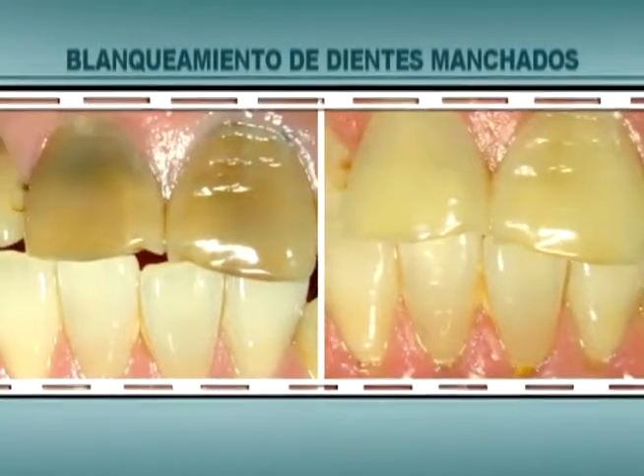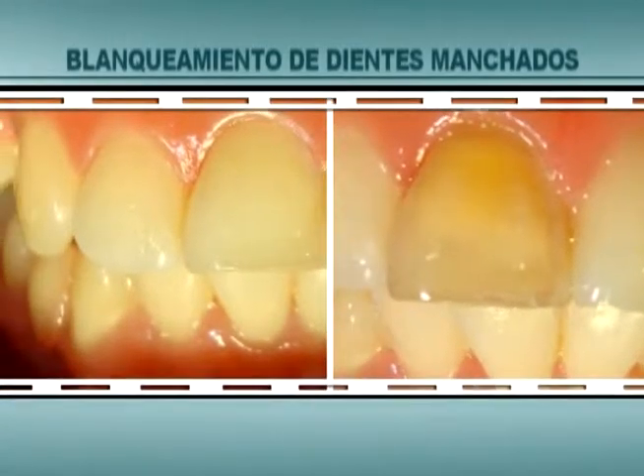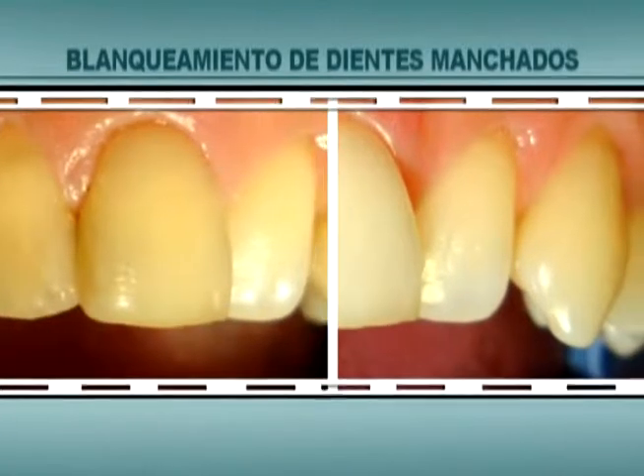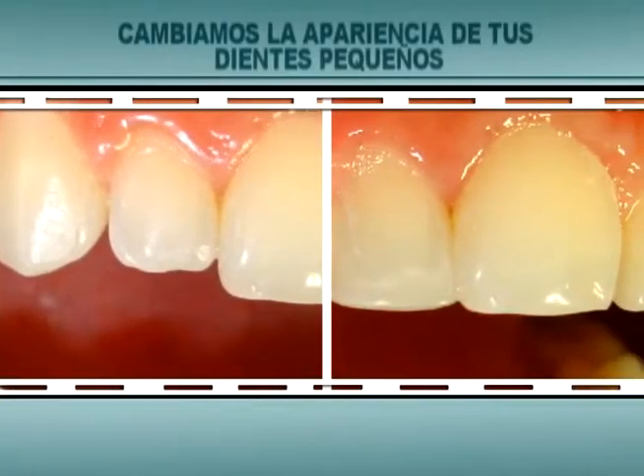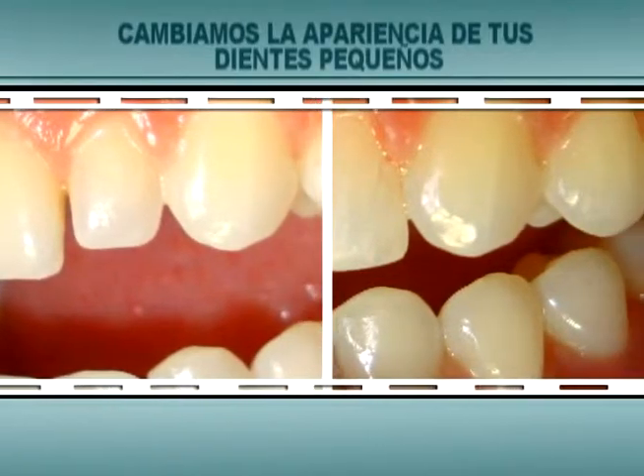Blanqueamiento de dientes manchados. Te presentamos fotografía de casos reales para que veas la calidad y la diferencia de los servicios, luciendo así una sonrisa radiante y atractiva. Cambiamos la apariencia de tus dientes pequeños, aumentando tu seguridad para que sonrías con plena confianza.